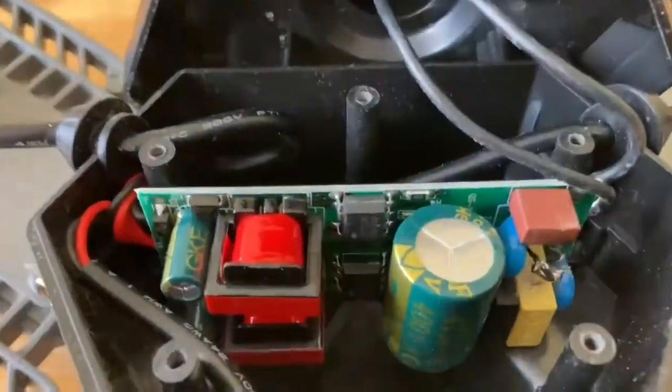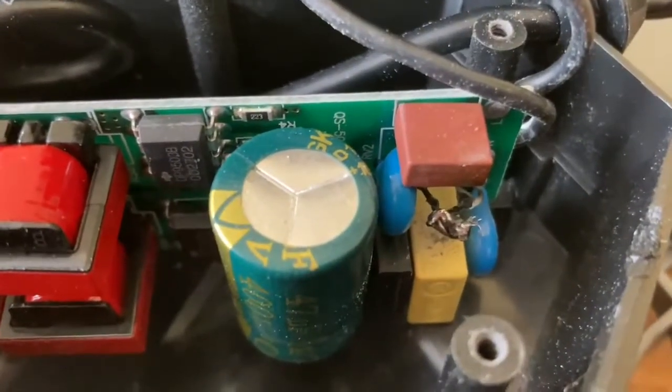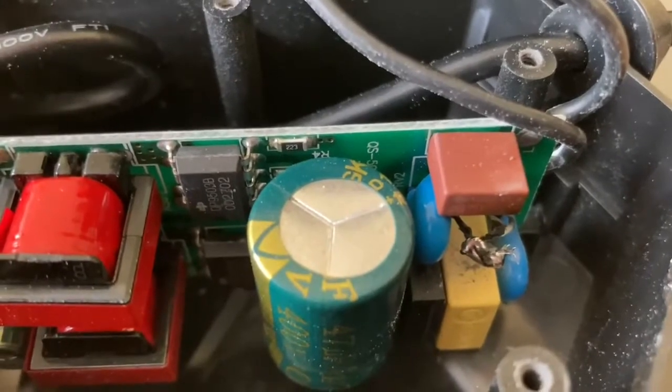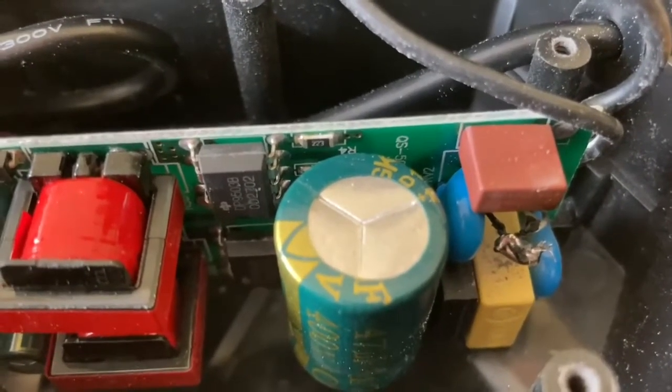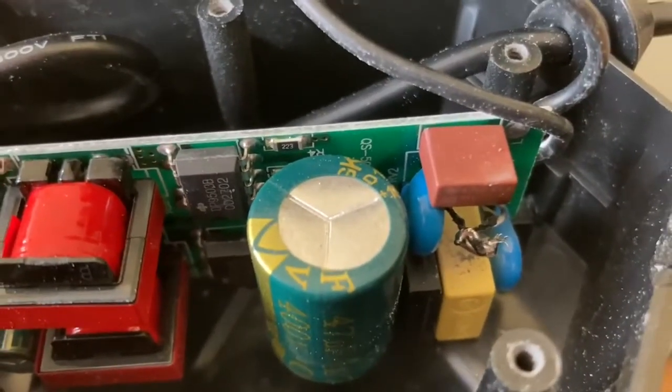After soldering, the material in the wires wasn't taking the solder. So I took a little piece of wire, wrapped it around those two wires, and then soldered the wire around it. Now I'll put it back together and see if it comes on.